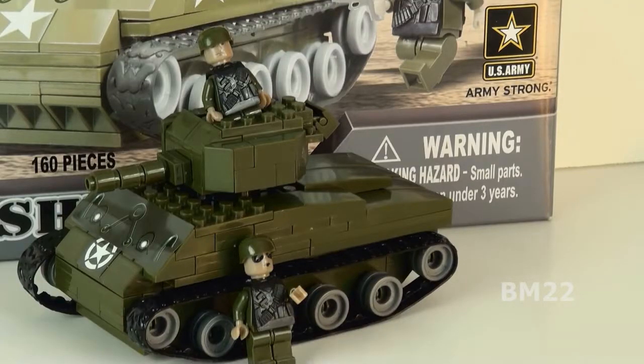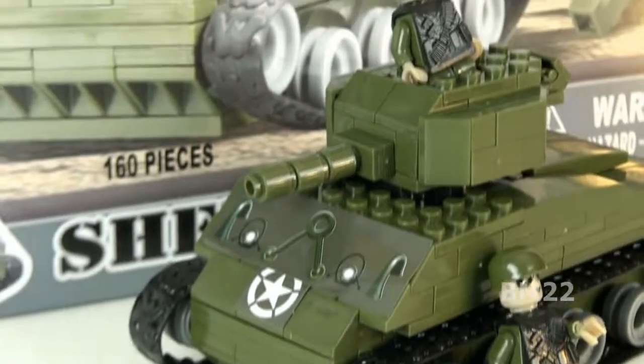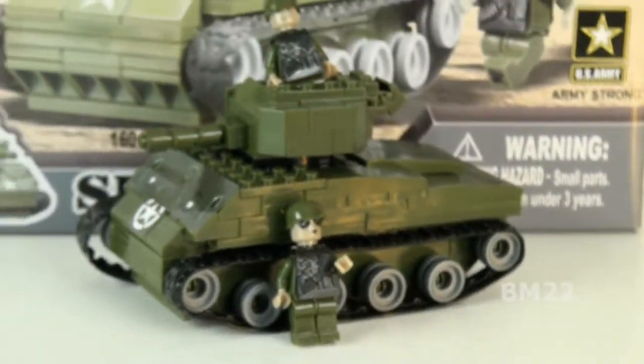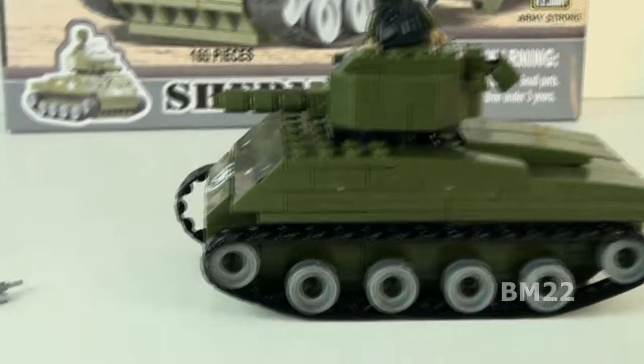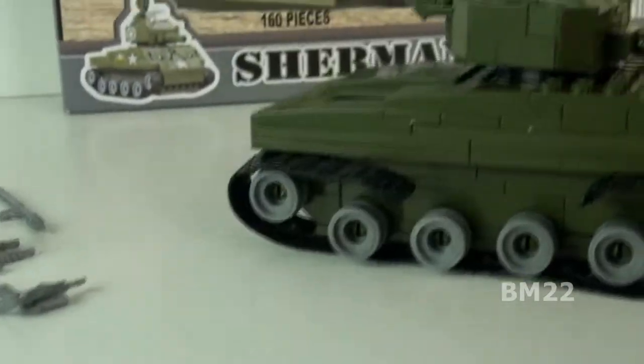Now, this set does have some redeeming qualities. If you could find this set for $5 or $6 — maybe not $7 or $8, but if you could find it for about $5 — it's worth getting. It's got some okay weapons. The color of the weapons is not very realistic, and that's kind of poor. But they're not bad looking. This comes with a couple minifigs. Their minifigs are distinctive, not really my favorite, but it comes with minifigs and you get some parts here.